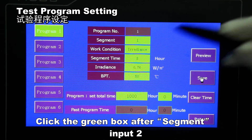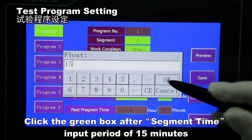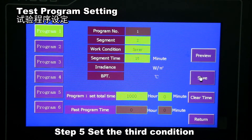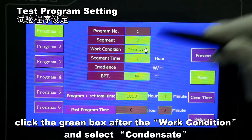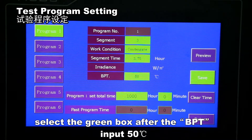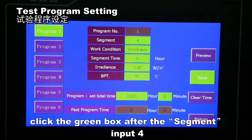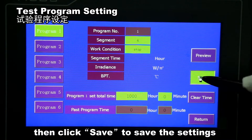Set the second condition: click the green box after 'Segment' and input 2. Click the green box after 'Work Condition' and select 'Spray', then click Save to save the setting. Set the termination segment: click the green box after 'Segment' and input 4. Click the green box after 'Work Condition' and select 'Stop', then click Save to save the setting.